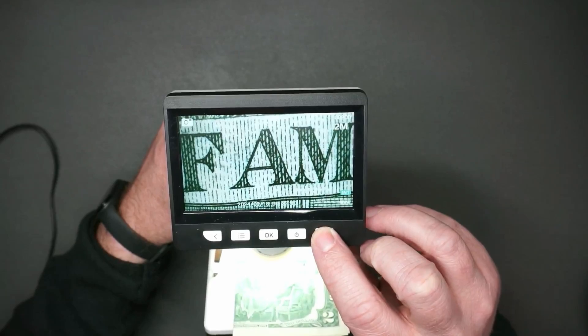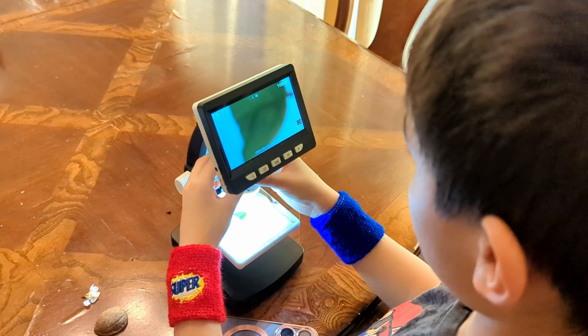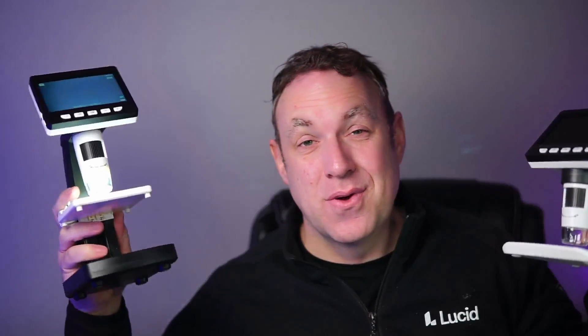These were sent to me so I could make this video. I've had so much fun using these and letting my boys play with them — they just have so much fun putting any random thing they feel like looking at under this. Lots of fun for the whole family.